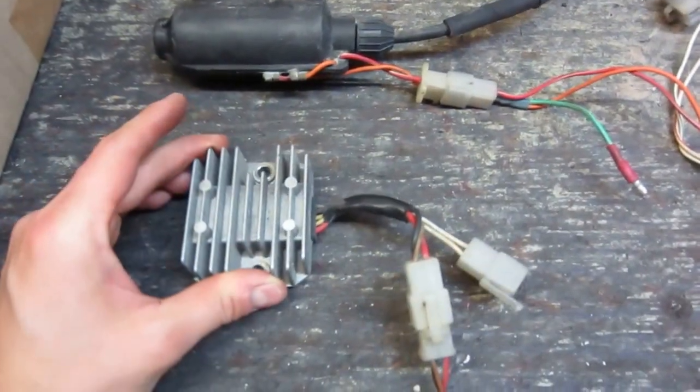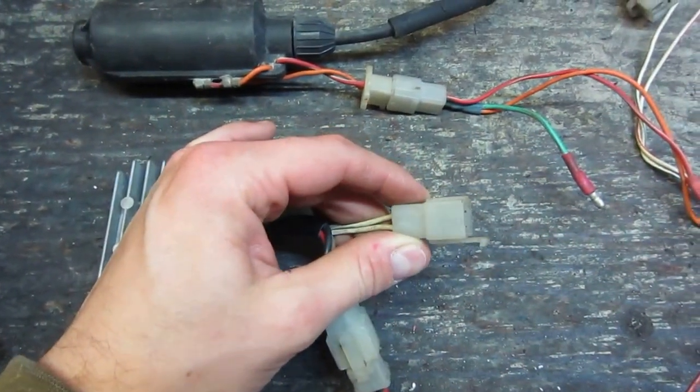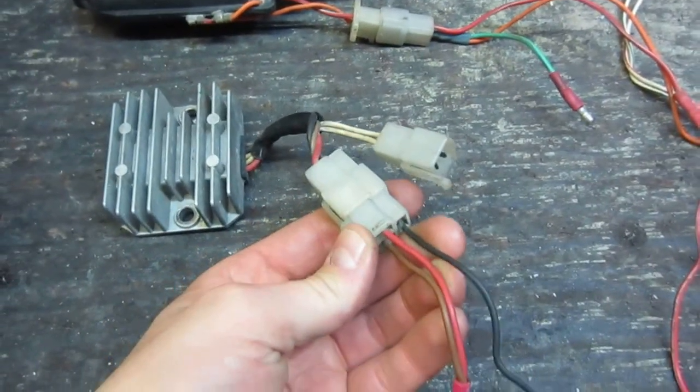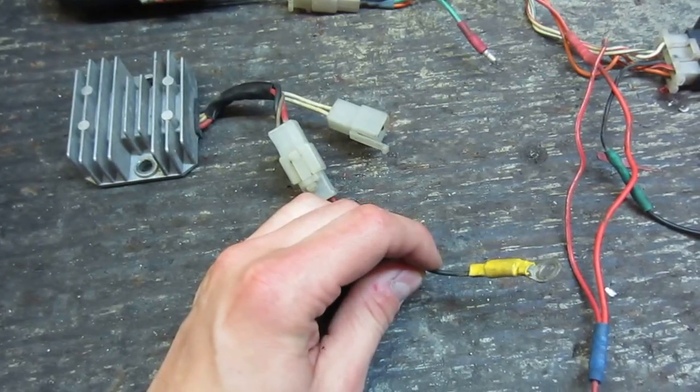Over to the rectifier. This connector just connects into the harness coming out of the engine. On the other connector, take your black wire and connect that to ground.